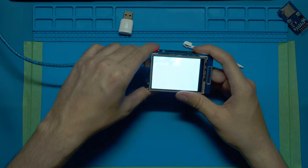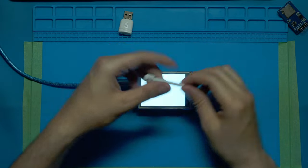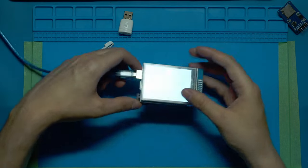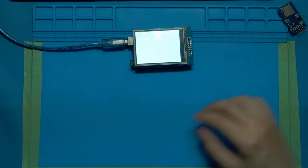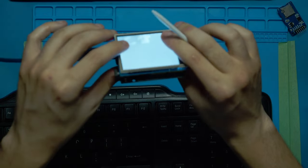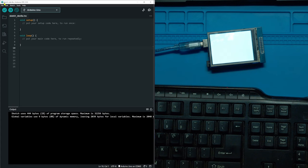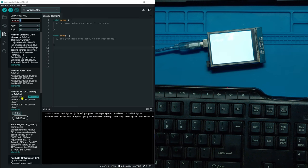If you don't have this specific display that fits onto the Arduino Uno or Mega, the code should be very similar so you can still follow along. Line it up on the bottom and top and just press it together. Once it's plugged into your computer, go to Tools > Manage Libraries, search 'Adafruit TFT', and install the Adafruit TFT LCD Library.